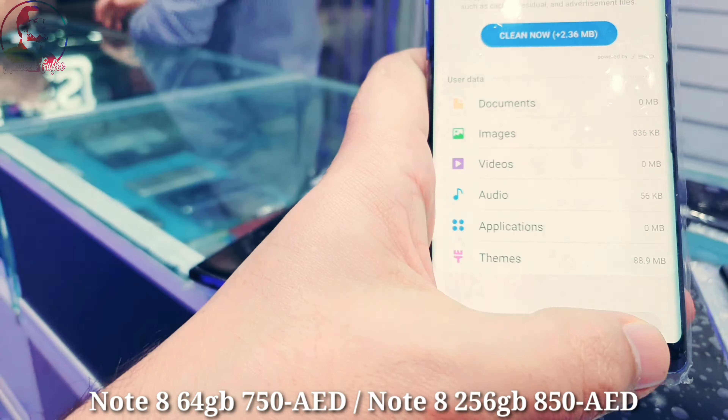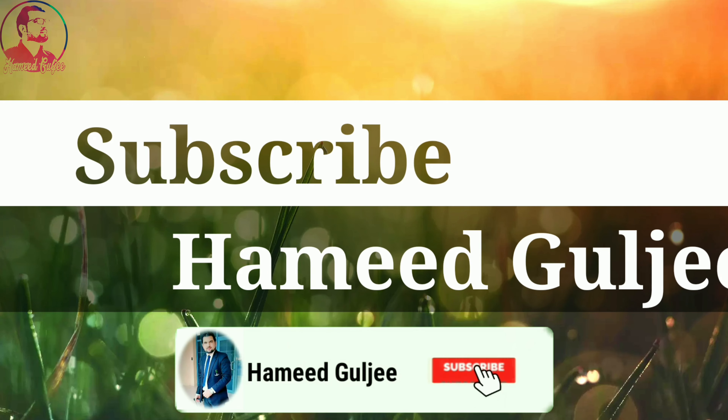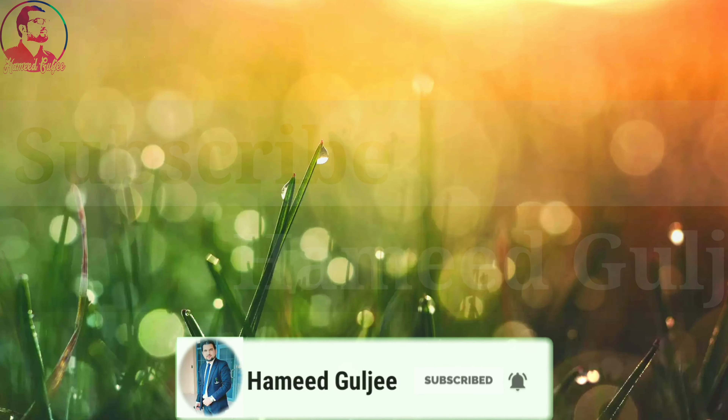Just to make sure there's no fault. As you can see — 64 GB for 750, 256 GB for 850. I will also mention my WhatsApp number. This man is cleaning and checking everything A to Z. That's it guys, that's what I have for now. For more videos, subscribe to my channel. Thank you so much.